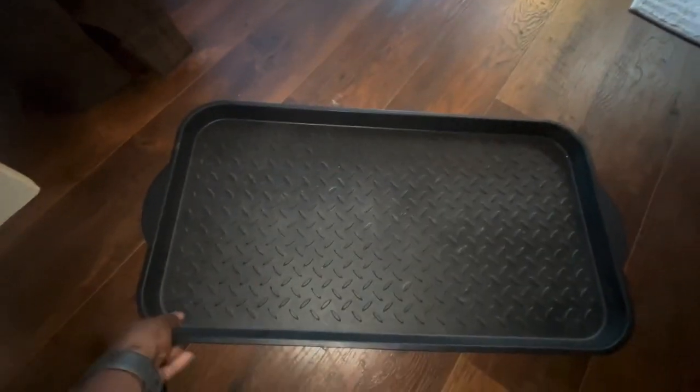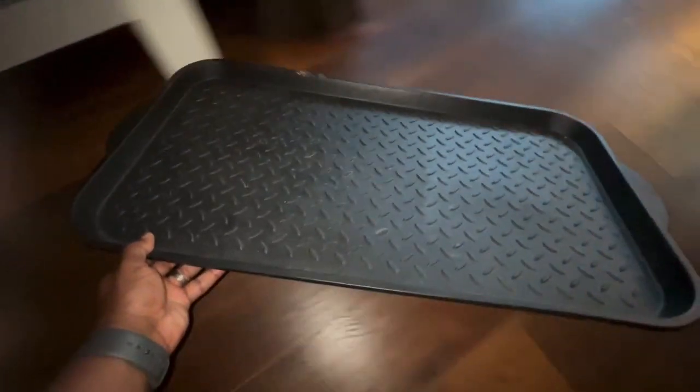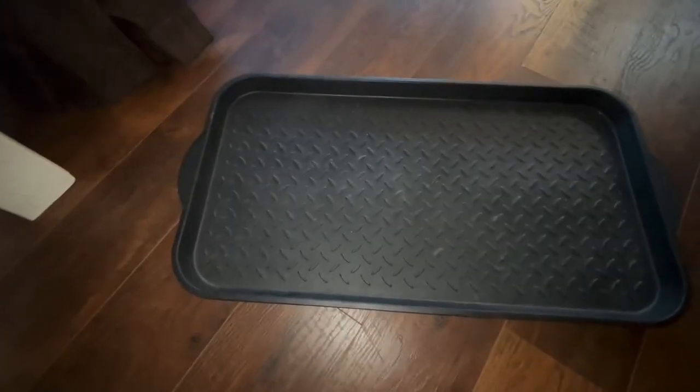If you're looking for a good rubber boot tray, this is the way to go. We usually have this underneath the bench here so people can take off their shoes or boots. It's really awesome and helpful so that you don't bring in all of the dirt from the outside door.